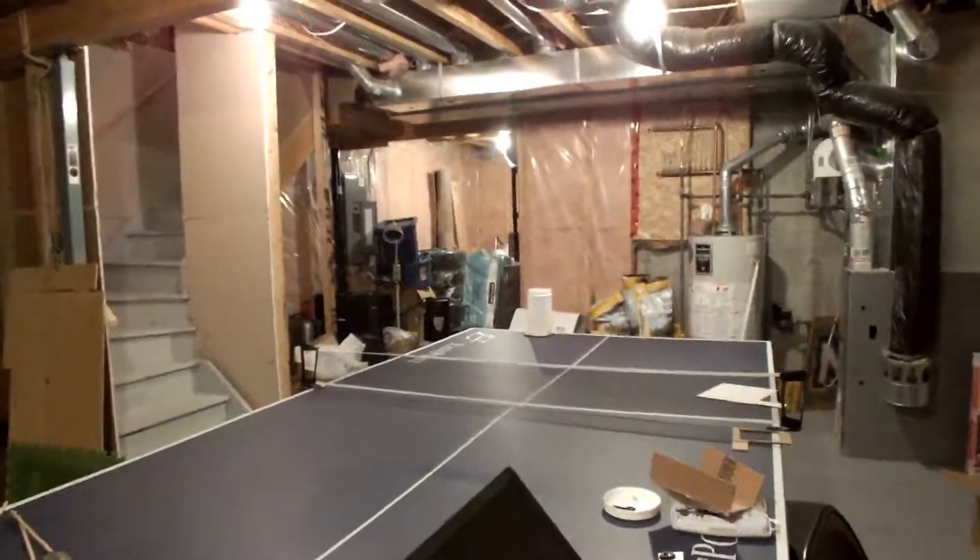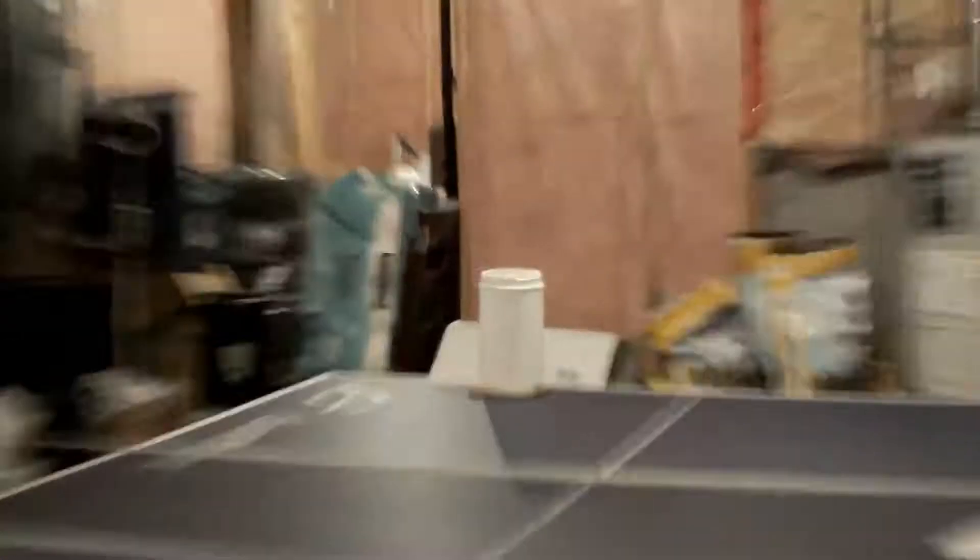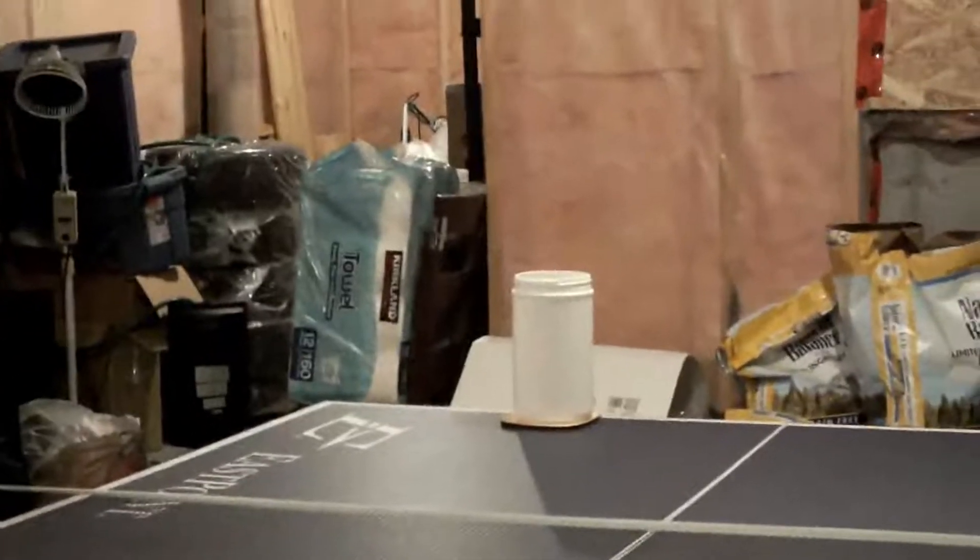As you can see from right here, this is how messed up my basement is. And that right over there is what we're going to be shooting.